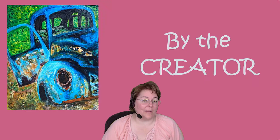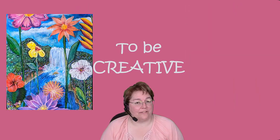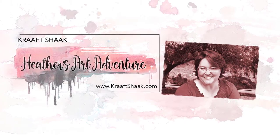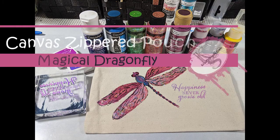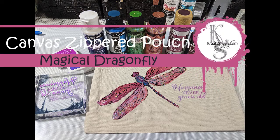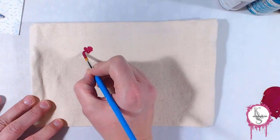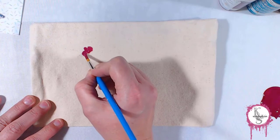Hi, I'm Heather at The Craft Shack, where we believe all were created by the Creator to be creative. Join me now for another art adventure. Hello and welcome to Heather's Art Adventure. Thank you so much for joining.